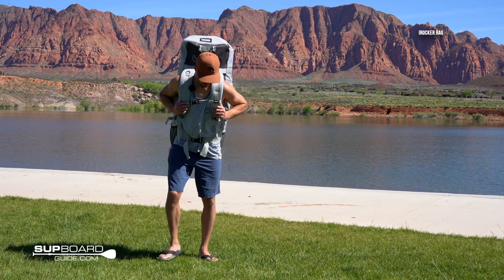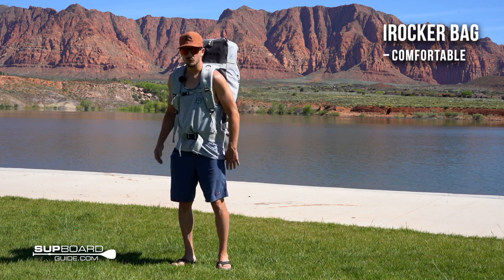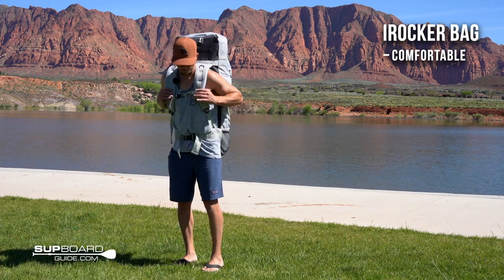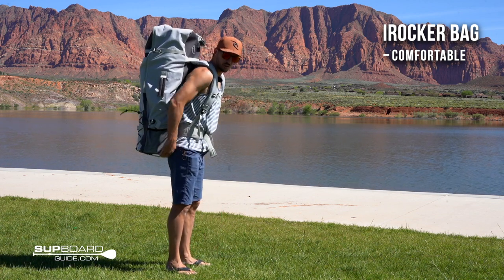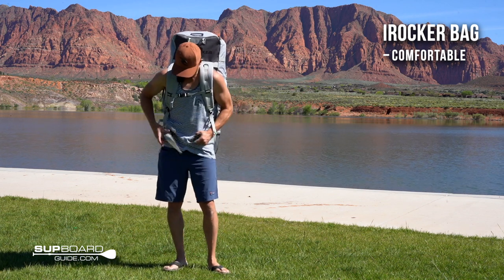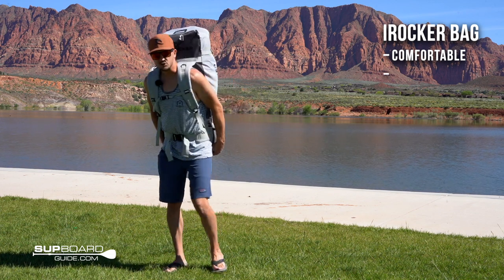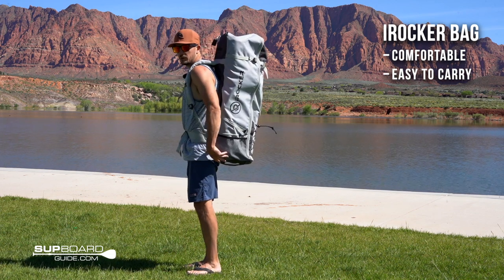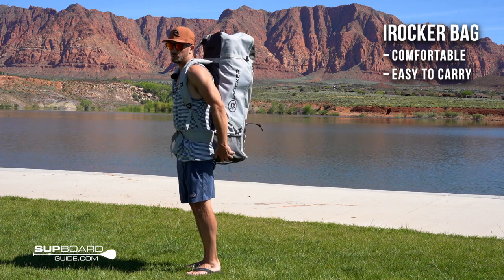Looking at the iRocker Cruiser backpack, it's very comfortable. It rides really well with the nice hip buckles, they're nice and padded, cinches up nice and tight. It's really easy to carry the board with this. So if you want to go on a hike into a lake somewhere and paddleboard, this would be a really good option.